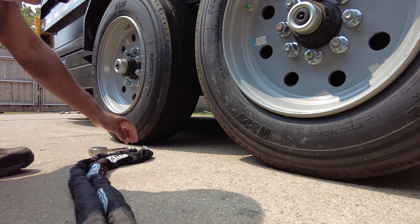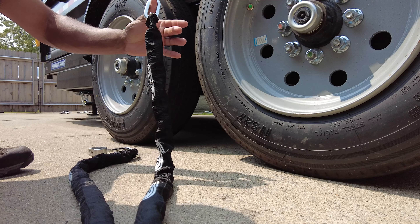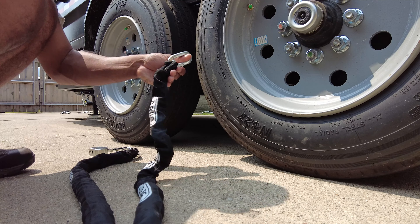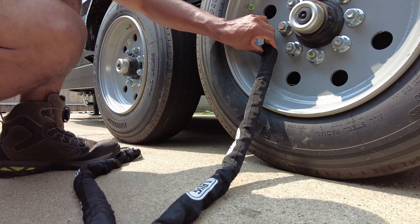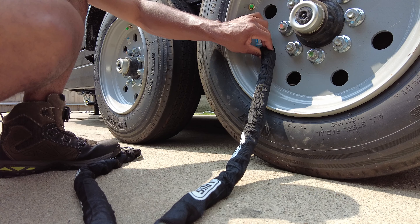So you take the chain and put it through here like this, and you pretty much do the same thing for both tires.